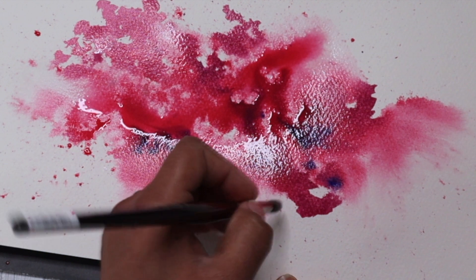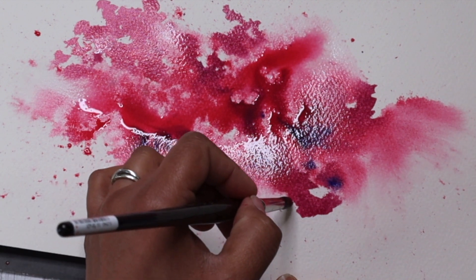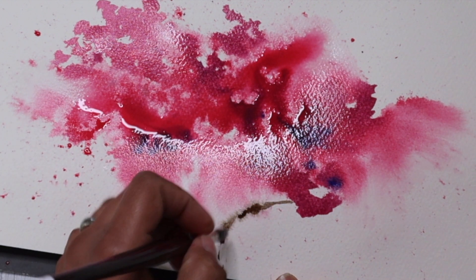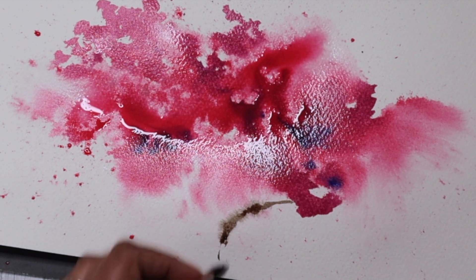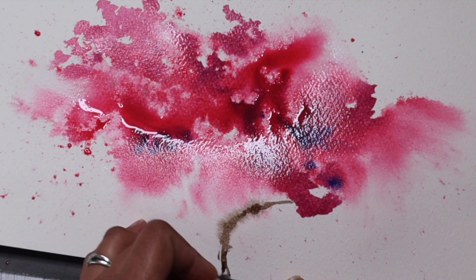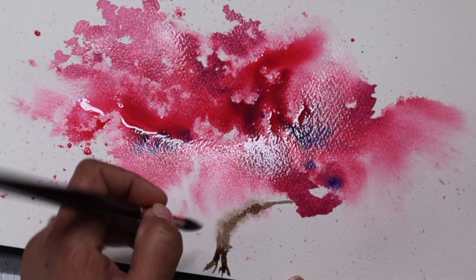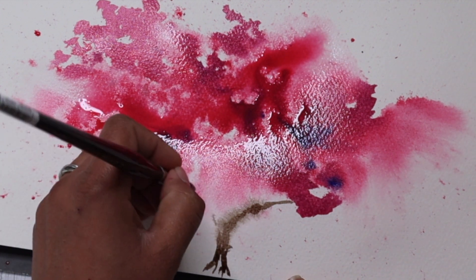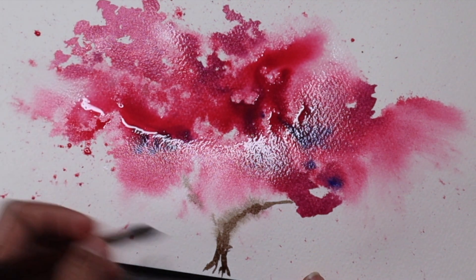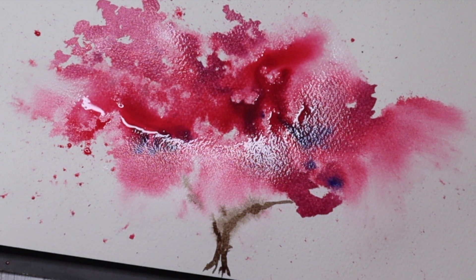I'm also going to add some quick lines to show the tree trunk and the branches, using the tip of my brush and just one colour. The colour I'm using here is sepia, and I'm quickly doing the tree trunk and the branches. The paper is still quite wet, so you can see that near the foliage the pigment is feathering out. So I might wait a little longer to add in more details of the branches in that area.